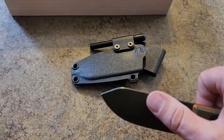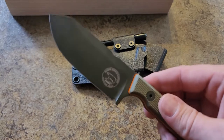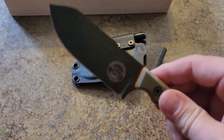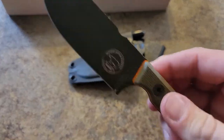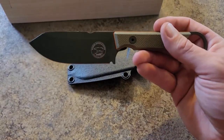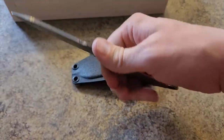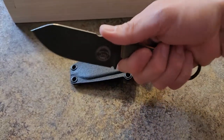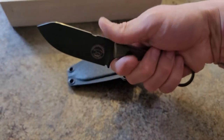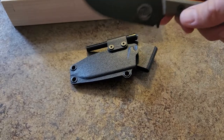The blade finish is OD green and the G10 handle is very grippy — it feels almost like sandpaper but it's not too obtrusive. I originally started carrying it how it was shipped, which was horizontal carry, but you find that the handle can kind of get caught on things and it's kind of a pain to get in and out of your vehicle, and the seat belt can get caught on it.